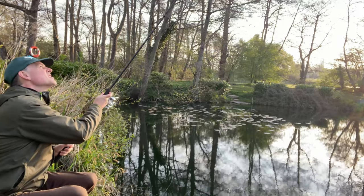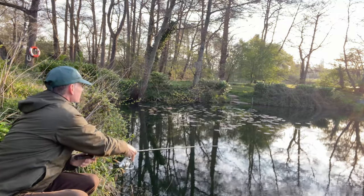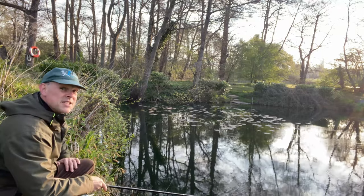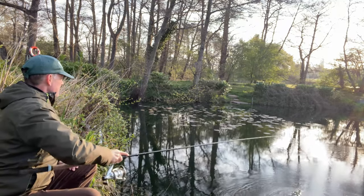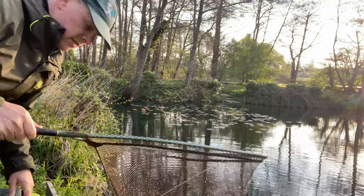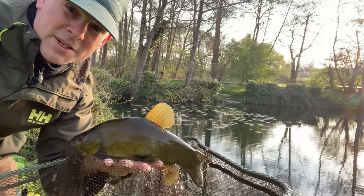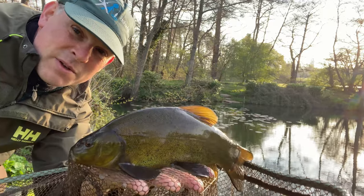Rudd are quite shy fish — they get bullied out by most other species. So maybe if the tench have switched off, it gives the rudd the opportunity to move in, which is probably a positive sign. I was blabbering away and lost a fish without the camera on, but that was probably the best fish out of the lot. And ironically, just after I'd written off tench fishing completely because it was too bright, I caught the biggest one of the morning.